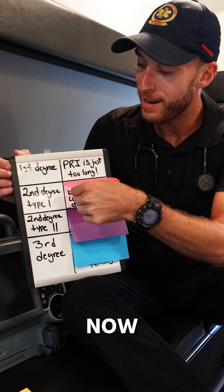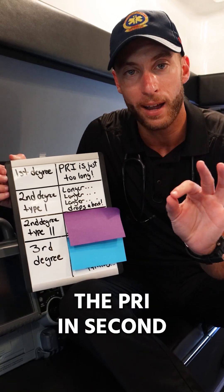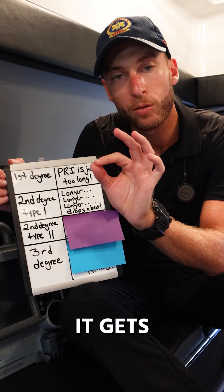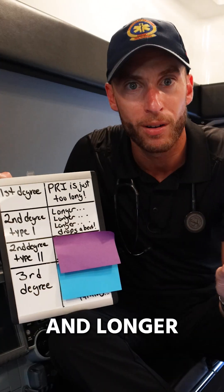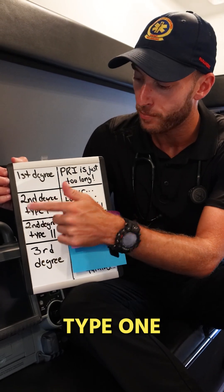Second degree type 1 — now we start dropping beats. We look at the PRI in second degree type 1 and notice it gets longer and longer and longer until it drops a beat, and we see a P wave with no corresponding QRS. That is second degree type 1.